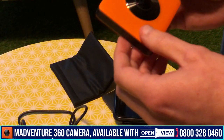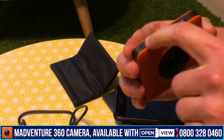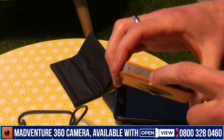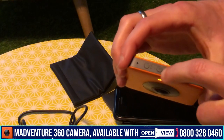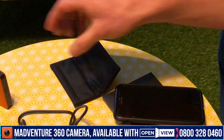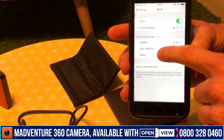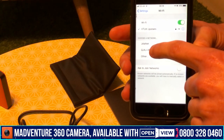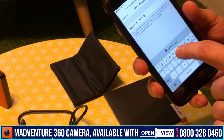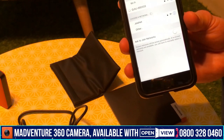Connecting the camera to your mobile uses Wi-Fi. First, turn it on by holding the power button down, then click the Wi-Fi button next to it. It will beep and start flashing a white light. Go into your phone's Wi-Fi settings screen and the camera will appear — click on it. The default password is 12345678. Click join and that will connect your phone to the camera.